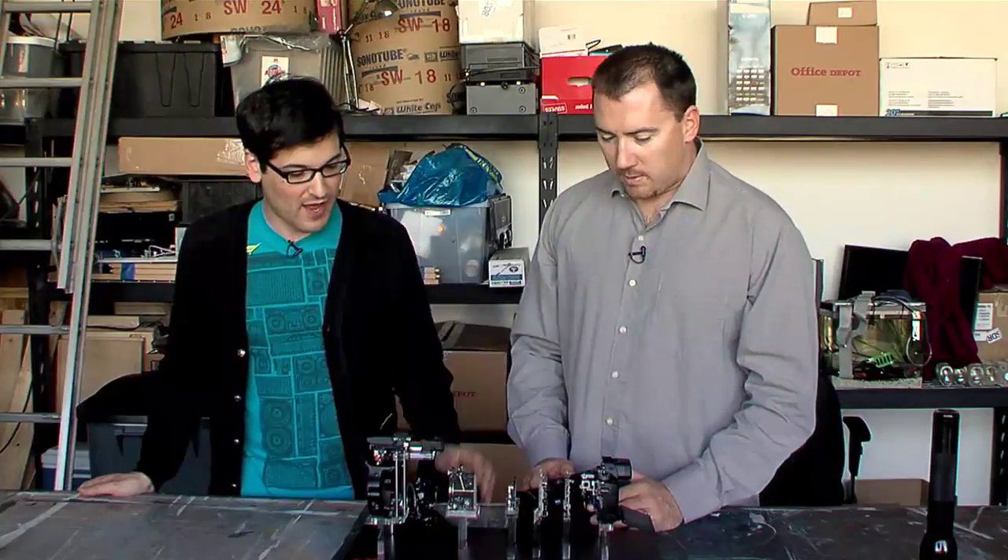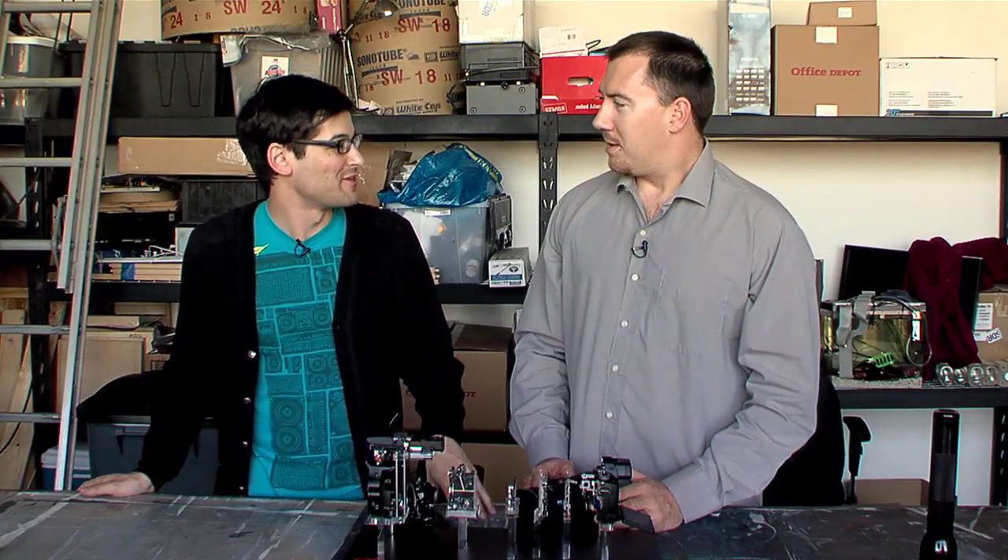Amazing. Thank you so much, man. I feel like I have a much better grasp of what's going on in this translucent mirror technology now.